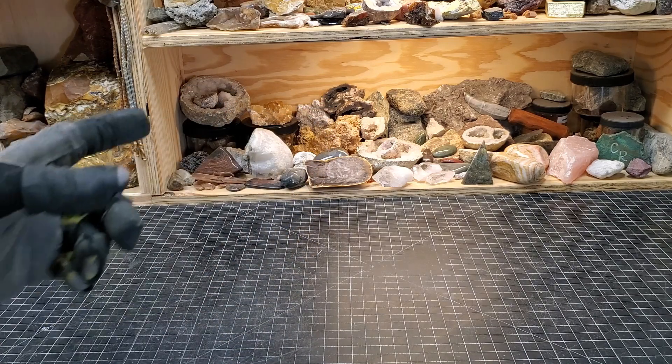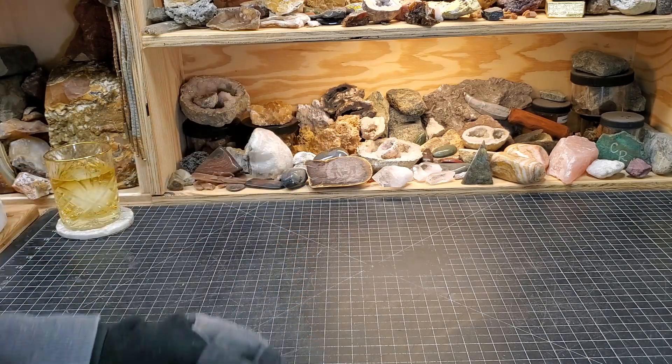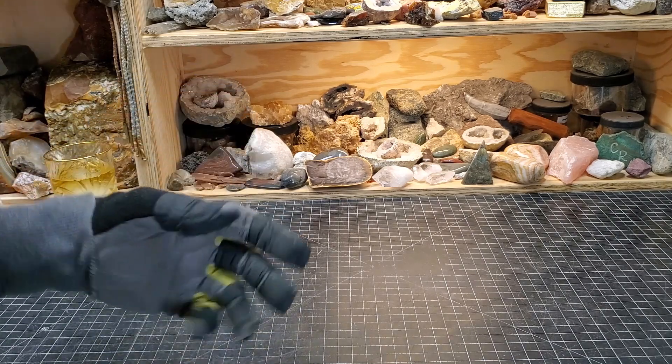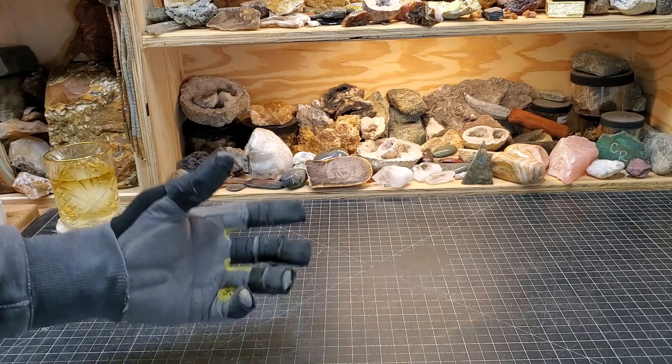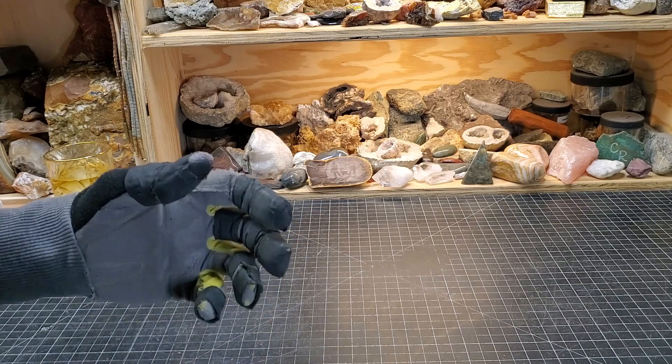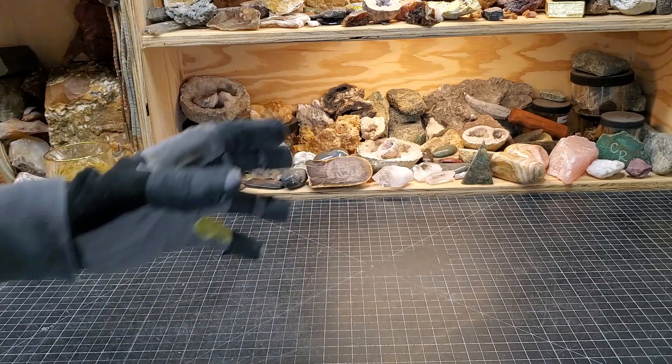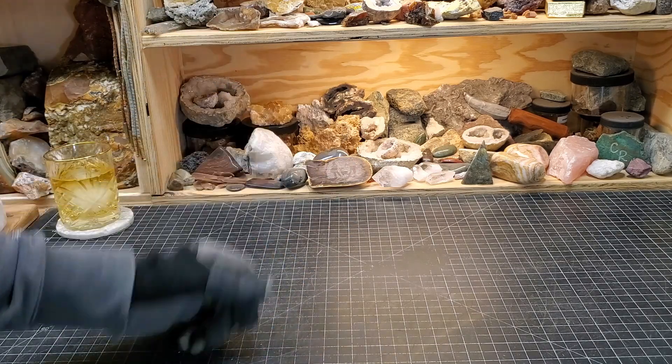The other one gave me a broken lapidary saw blade to fix, and I've been learning a lot about the process of hammering blades and all of it. It's a big topic — I'm not an expert in it.